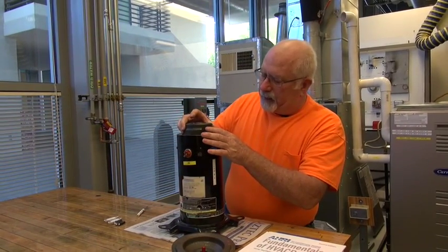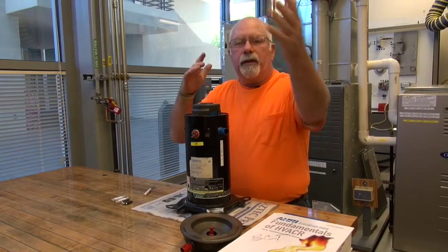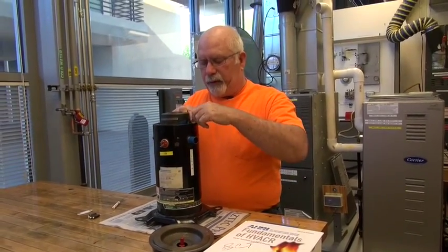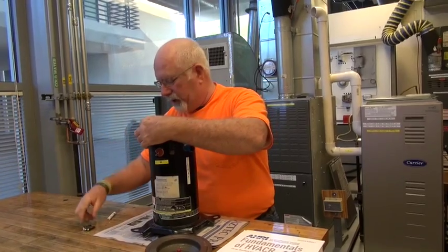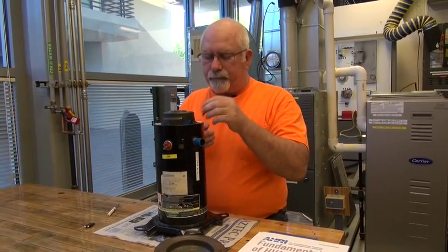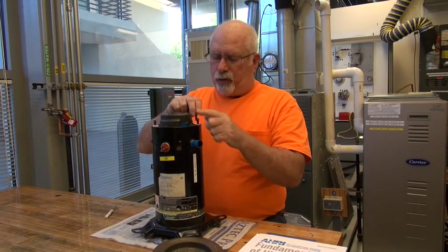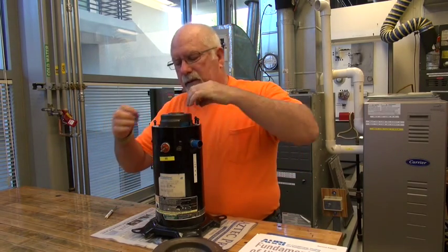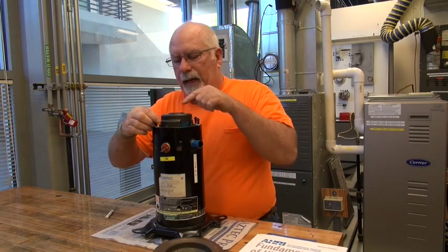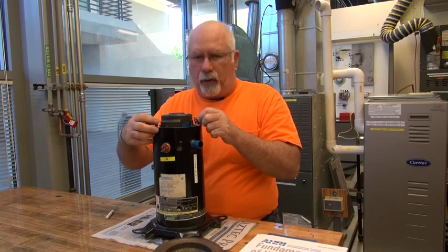If you just set this back on top, we don't want anything tightened down permanently. But be sure that you're able to explain to the instructor how this works. You will have to take the top off so that you can explain that in detail so they fully understand that you understand what is being asked of you in this session. Remember: low pressure, low temperature, superheated gas comes in. As it gets compressed in this little portion of the compressor, it will come out as a high pressure, high temperature, superheated gas. That's how all compressors work.